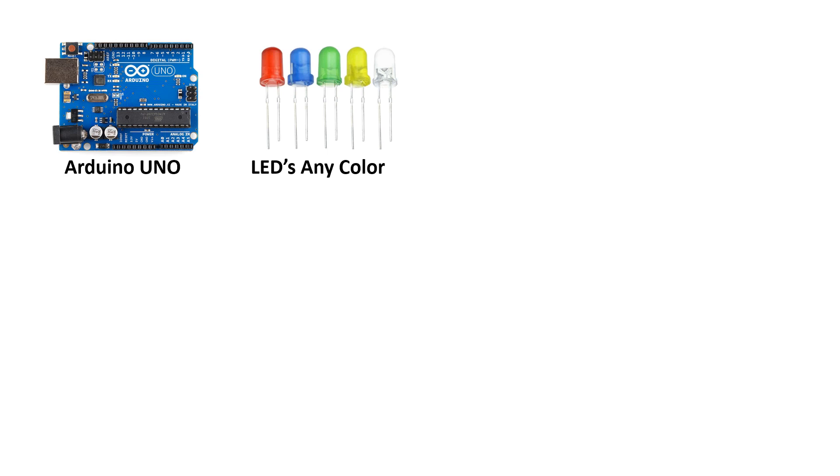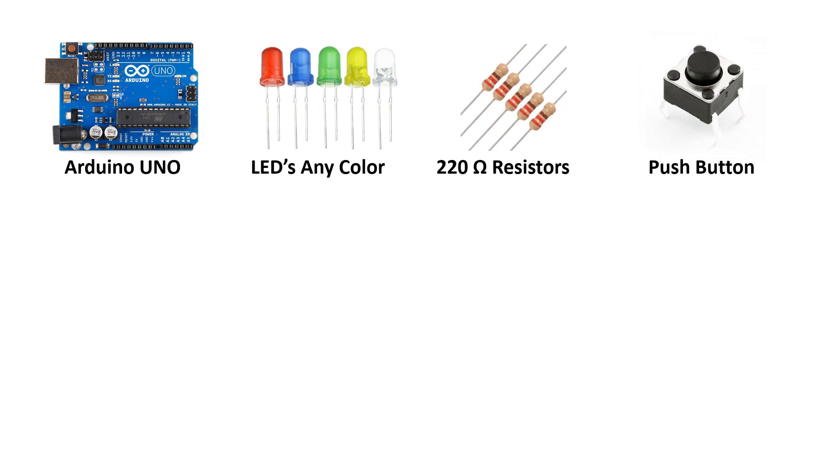The components required for this project are: an Arduino UNO that will control everything, some LEDs in any color you like, 220 ohm resistors matching the number of LEDs, a push button, and some jumper wires to make connections.